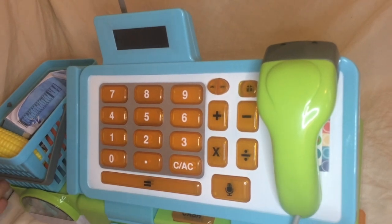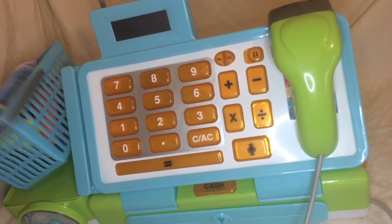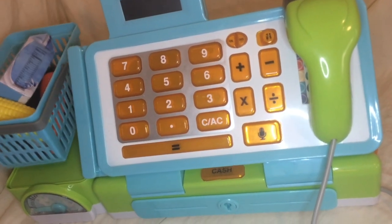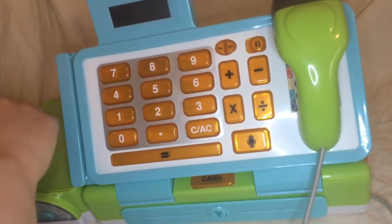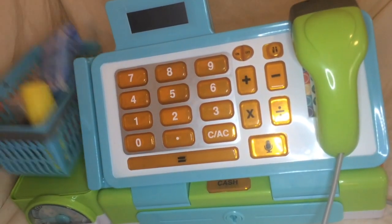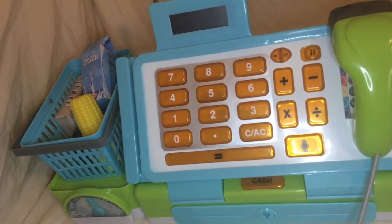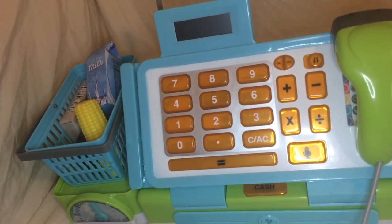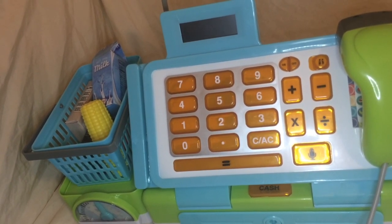One other feature I wanted to take a look at is this scale over here. That's a nice educational feature — you can say, you know, the corn weighs less than the whole basket full of food. I do wish it had numbers on it; I think it would be better for the kids to learn with, but I'm not here to split hairs on it.